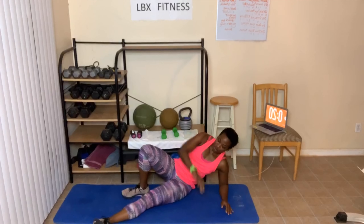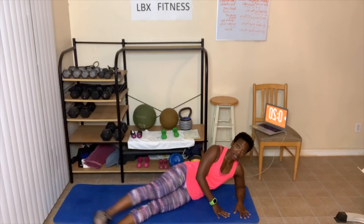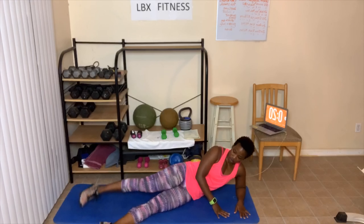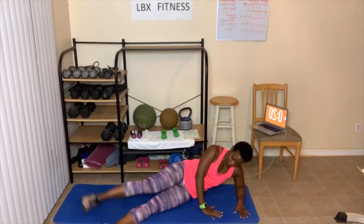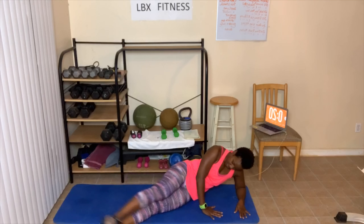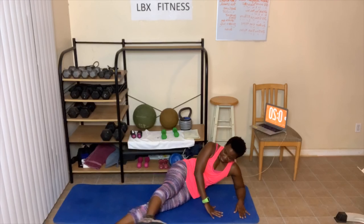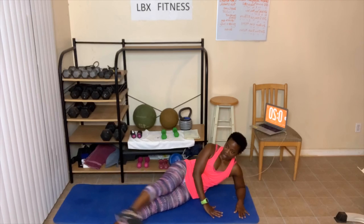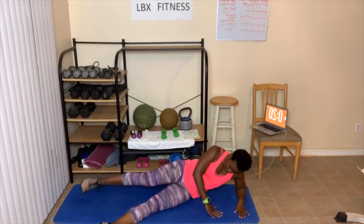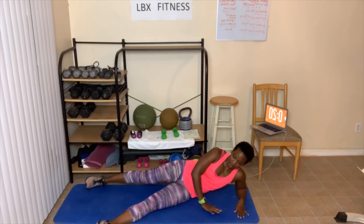Ready? Swings — let's go. One, two, three, four, five, six, seven — take those breaks if you need them — nine, ten. Ten more — ten, nine, eight, seven, six, five, four, three. Fast kicks next — two, one.